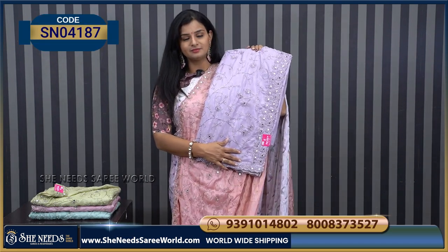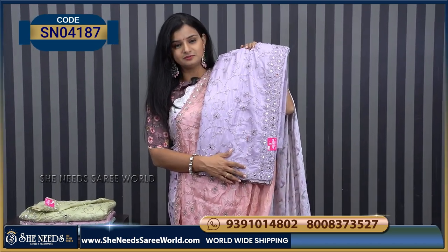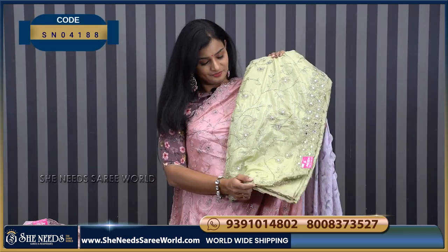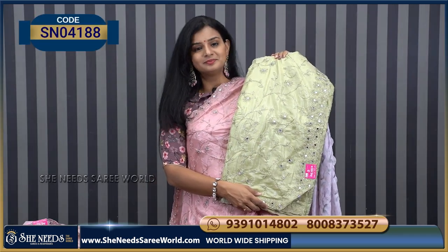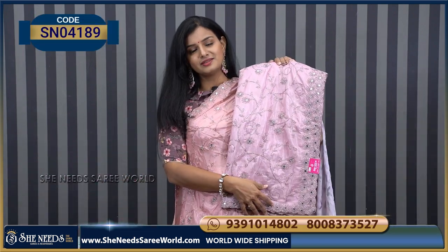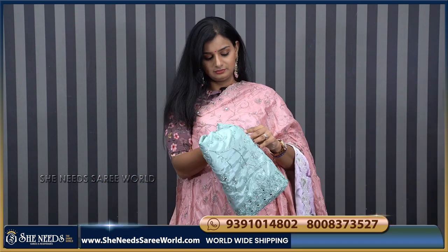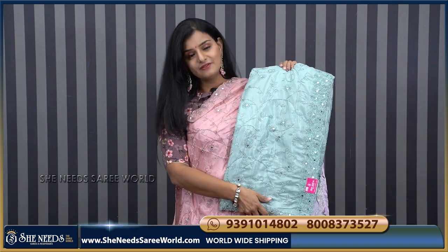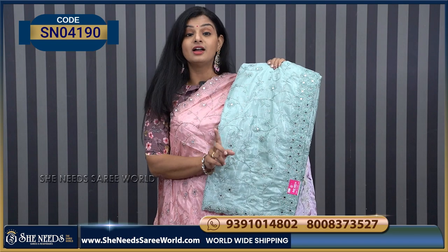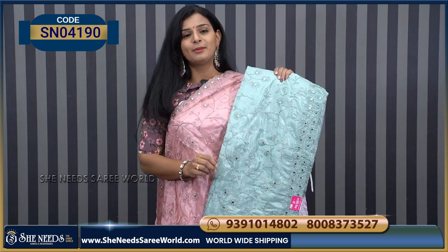The colors available: one is purple color, lavender color — this is one color. Pista green — this is one color. It's also a light lavender color — there are different lavender colors. This is one color — it's a sea green color. I don't want to do the best for 1350 because of the heavy work blouse.